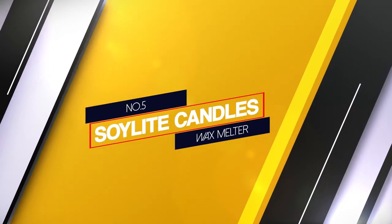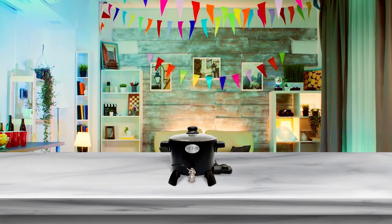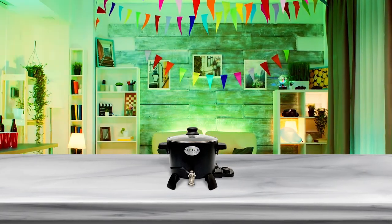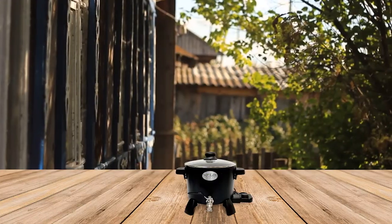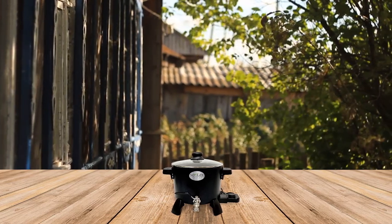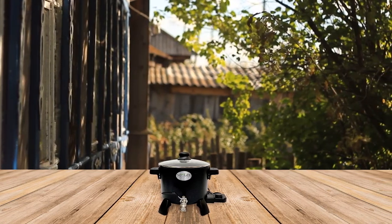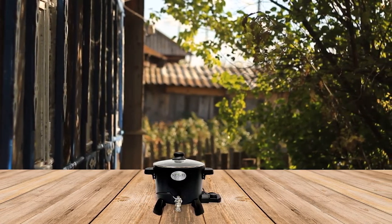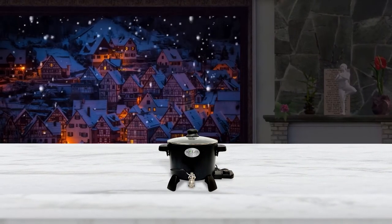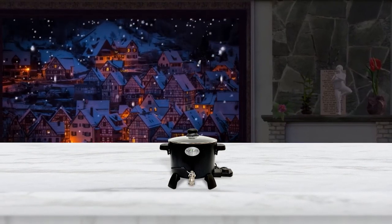Number 5. Soy Light Candles Wax Melter. This is a great small inexpensive wax melter that will melt wax fast. It can melt either soy wax or paraffin wax. Some assembly is required; temperature range is from 130 to 400 degrees, which will melt wax faster. Comes with instructions and operating safety; melts up to approximately 6 quarts of wax. The electric tank is manufactured with a durable non-stick surface for easy cleaning. Quick pour spout comes with an easier to use on-off valve.